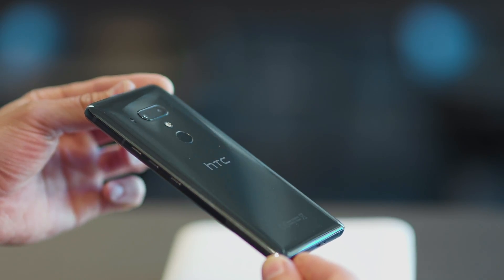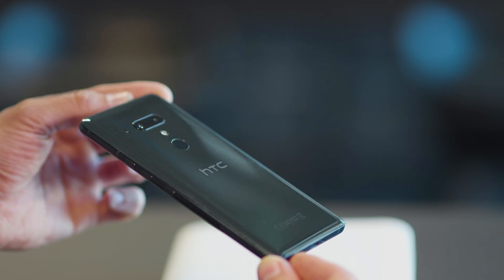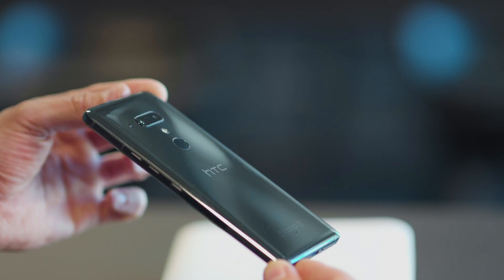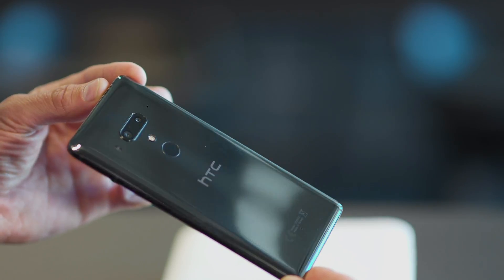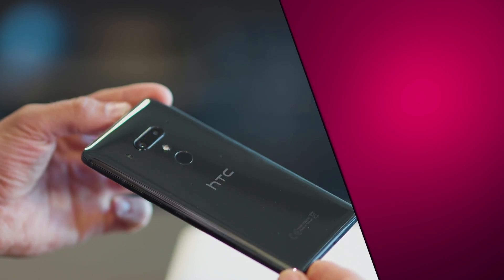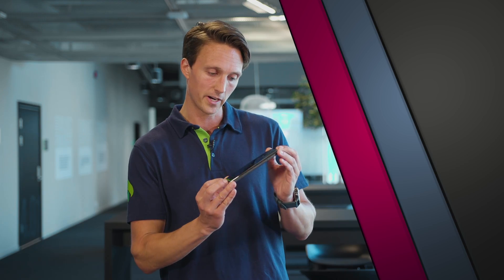The design is pretty cool, quite unique, with the colors changing slightly when the back catches light. HTC calls this liquid surface and it consists of several layers of glass in slightly different color tones. The U12 Plus comes in three different colors: flame red, translucent blue, and ceramic black, which is the one I have right here.